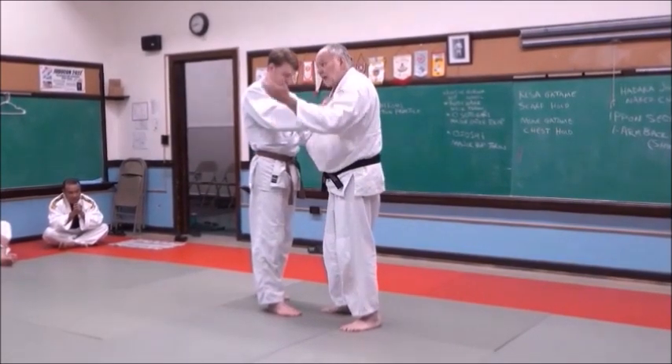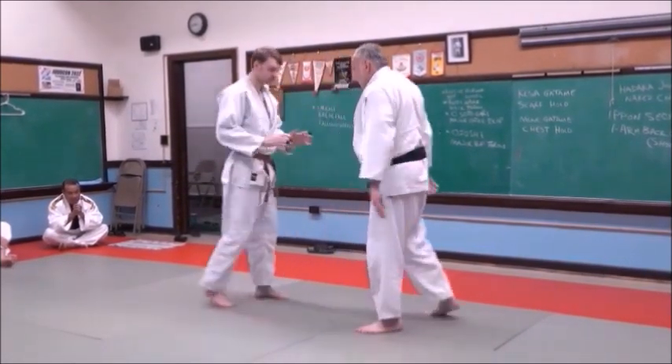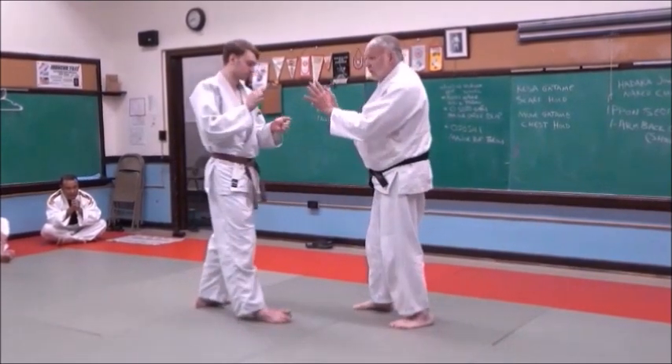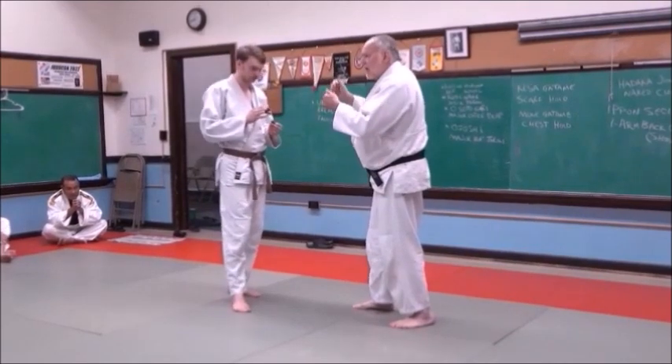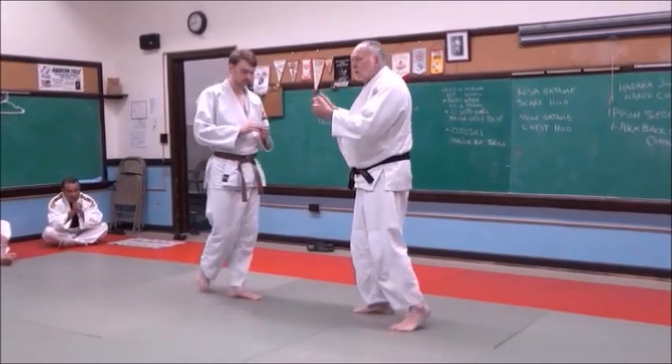Then later, after bowing, we say Hajime and start from here — we don't necessarily wait to grip each other first. But to start, I want you to get your grip. And remember: don't bend over, lead with your hips, and be very aggressive. Try to throw them.